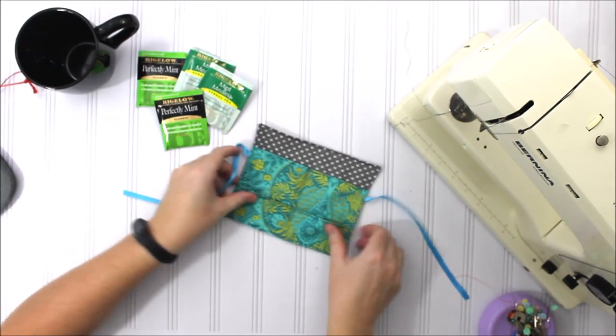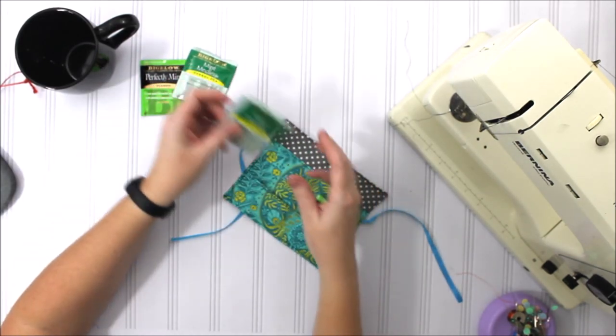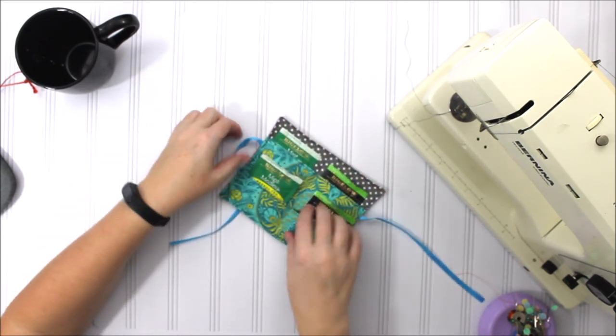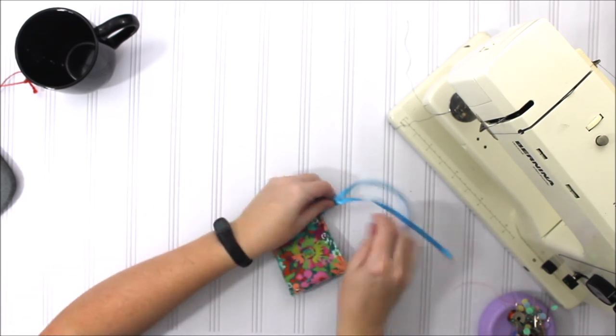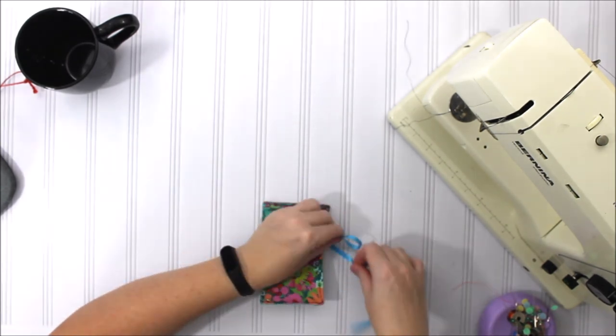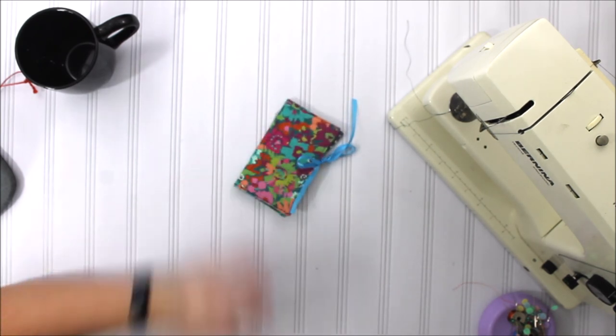There is our little tea wallet! Now you can put your tea wherever you like, and then you can just tie it up with a fun little bow, and you are set to go.